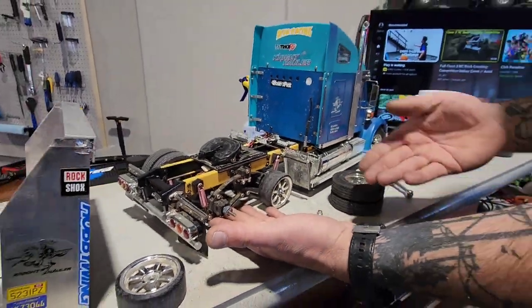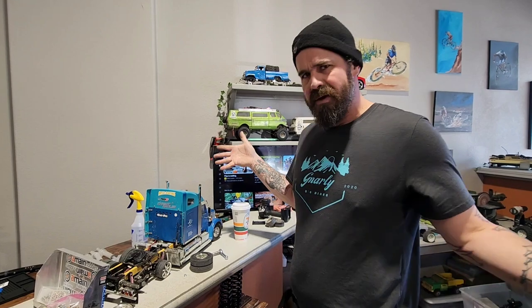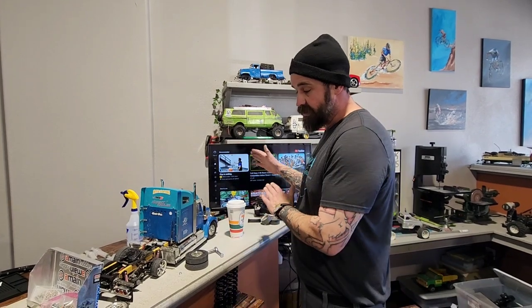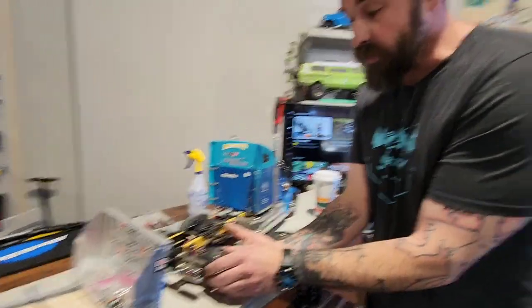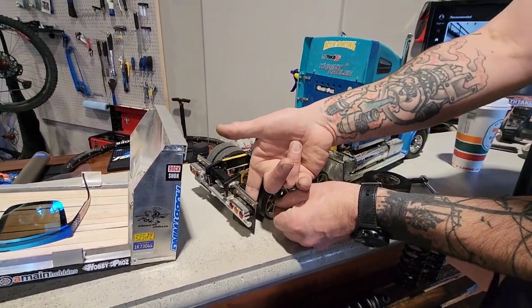I bought this truck to take it apart and use it as a donor for the axle, the rear set, the motor, and the tranny, but the Night Hauler is awesome. All the other semi trucks are just amazing — they're only $500 to get the kit started. I haven't regretted one cent I put into this thing yet. Dude, we're going to be dragging mud flap.